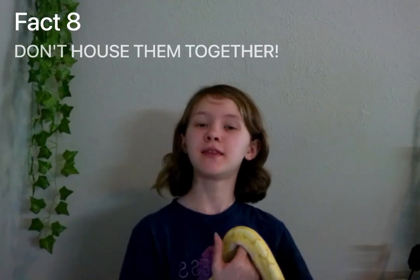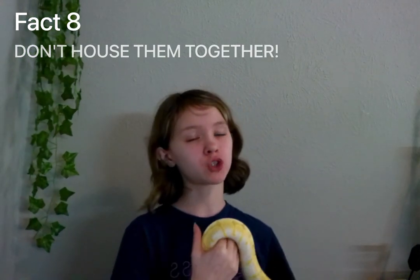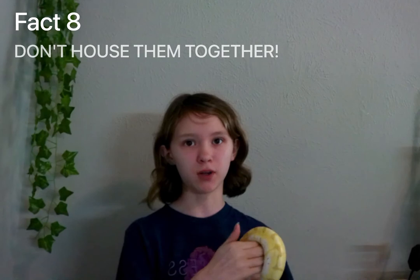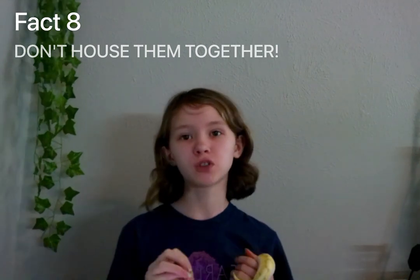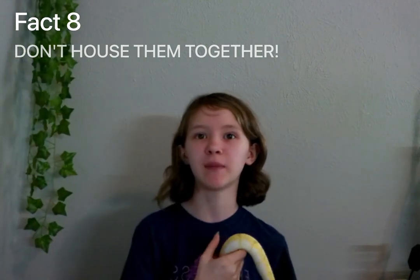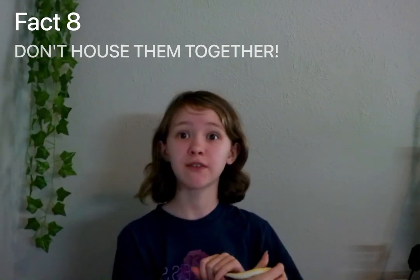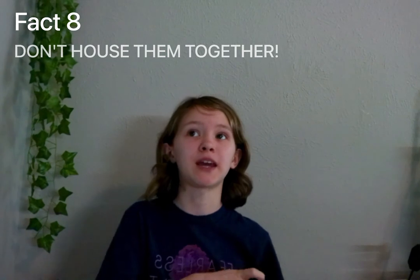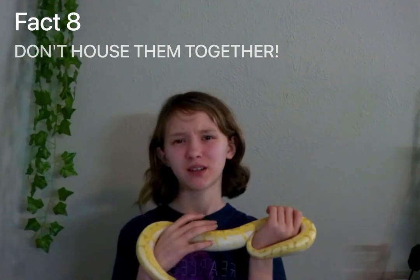Fact number eight: they cannot be housed together. Don't even try. They don't get along. Only put them in the same tank if you're planning on breeding them and they are of the appropriate breeding age. When you're breeding reptiles you only have to put the male in the female's cage for about one day — maybe an hour or two. Just don't house them together permanently.